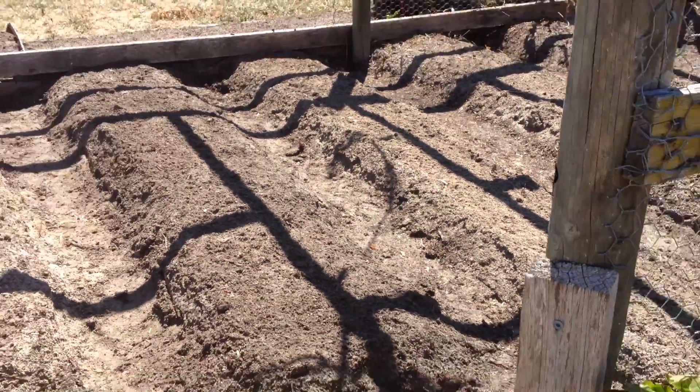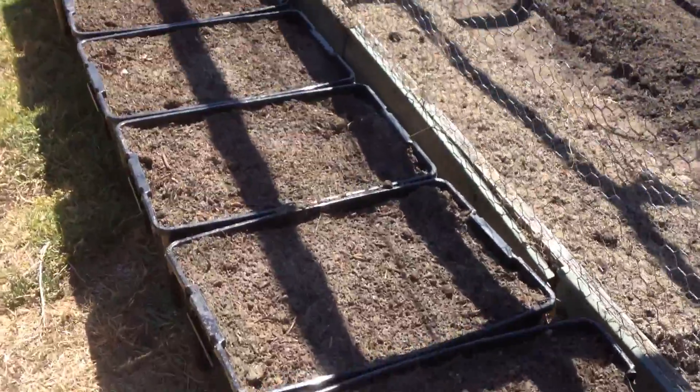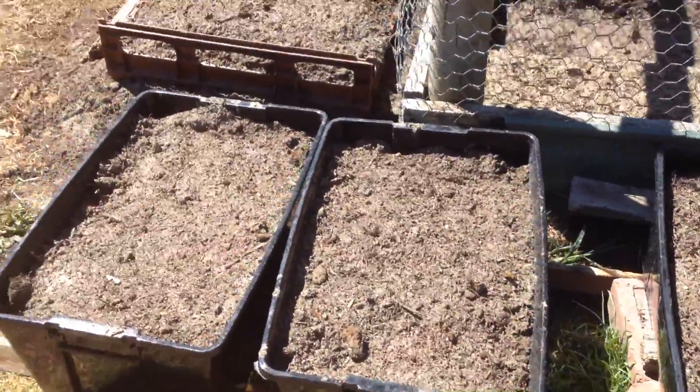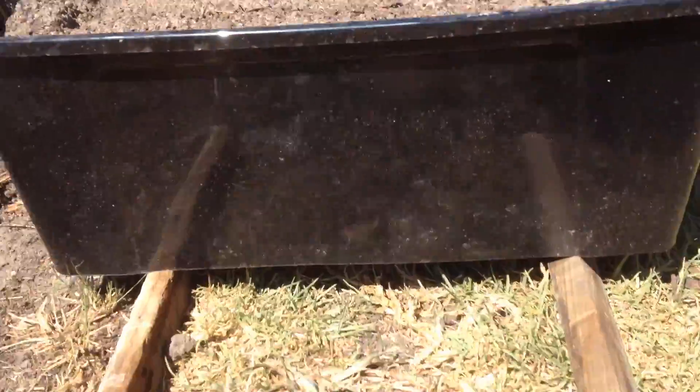That's what we're expecting to get a crop out of. These ones here are all the small ones that you gave us, and we've put all of them in these containers for the next couple of years. There's plenty of holes in the bottom for drainage, and we've got them up off the ground.